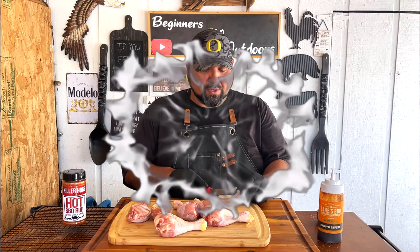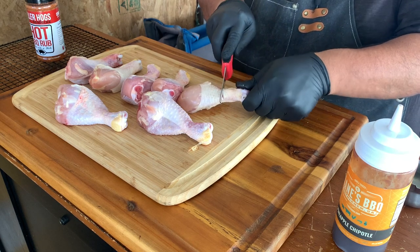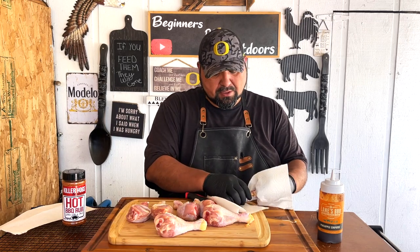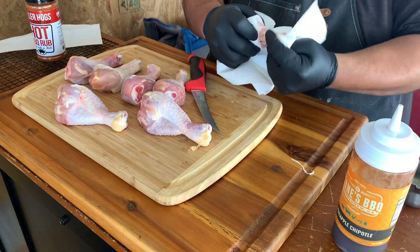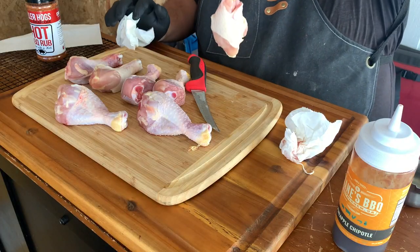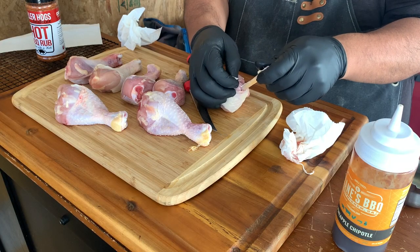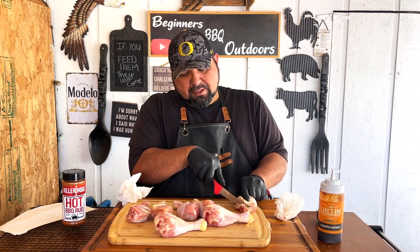First thing we're going to do is cut these and make them look like a little lollipop. We're going to cut right where the meat starts — just give them a cut around there. Grab some paper towels to take the top skin off; it makes it easy to hold. Now press them down to give them that lollipop look. See this little bone right here? Go ahead and snap it off — it's like a toothpick. If it won't stand straight, help it by cutting that little bone, and they'll stand on their own.